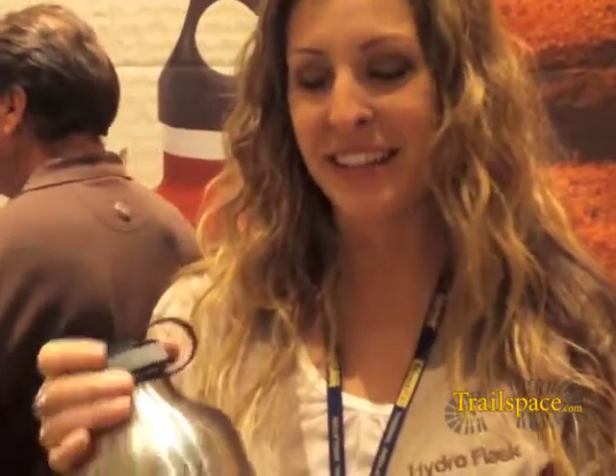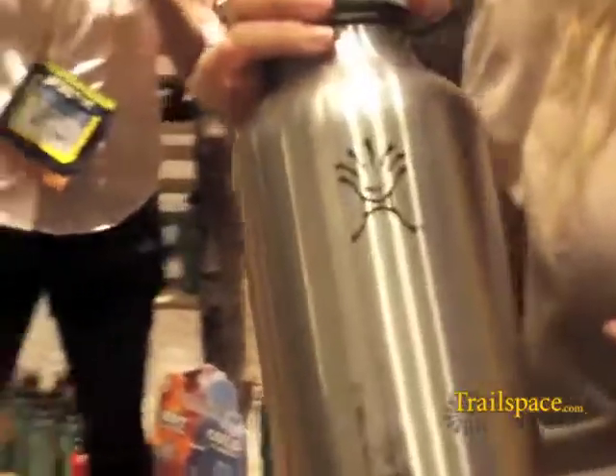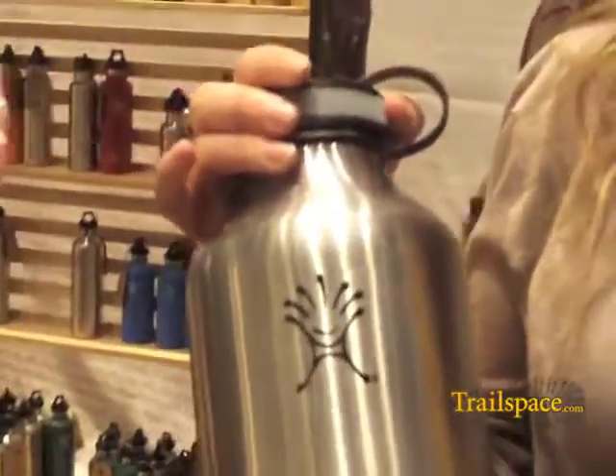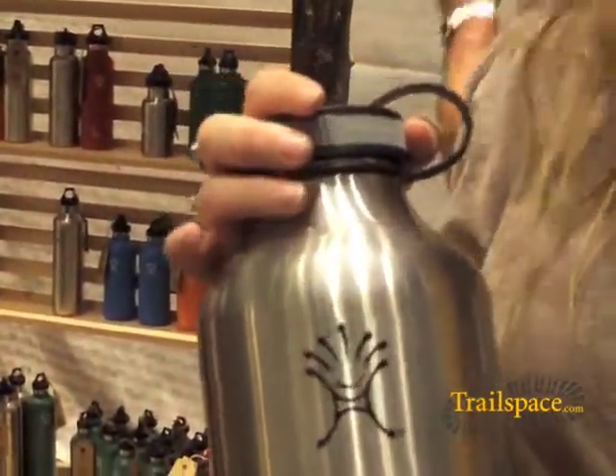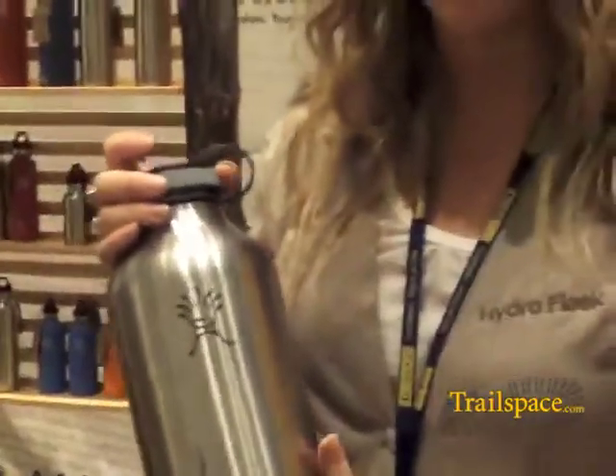Hi, I'm Andy from Hydro Flask. This is our new growler that we have. All our bottles are 18-8 stainless steel, highest grade stainless. They're all double wall vacuum insulated, so they keep hot liquids hot for 12 hours, cold liquids cold for 24 hours.